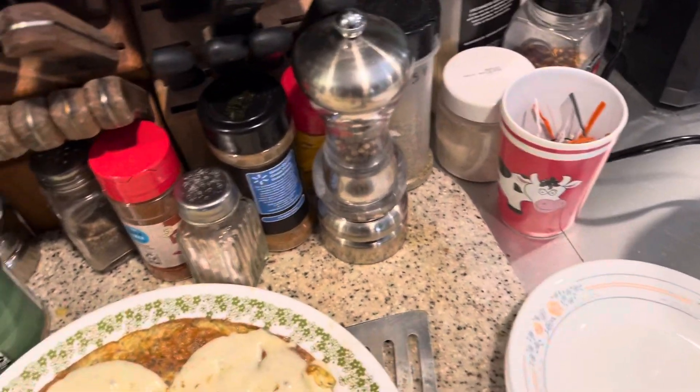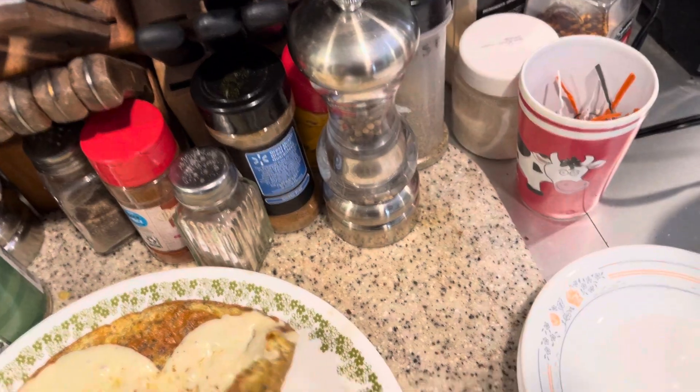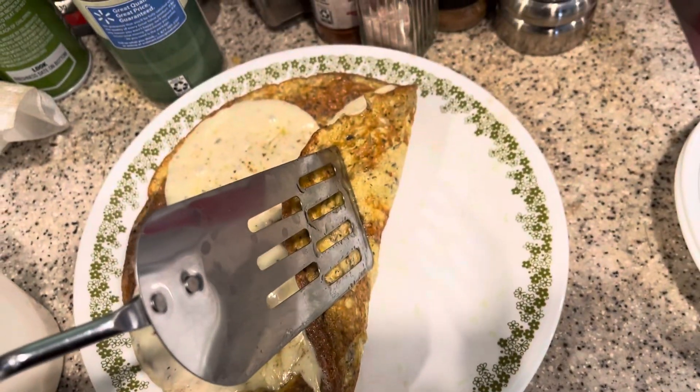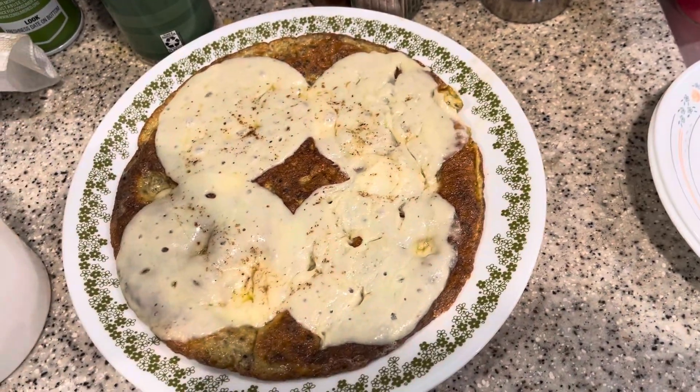And that was the result. I didn't check the bottom — that's four slices of provolone cheese on top. The bottom's done perfect. A little bit of water makes the eggs steamy and fluffy.